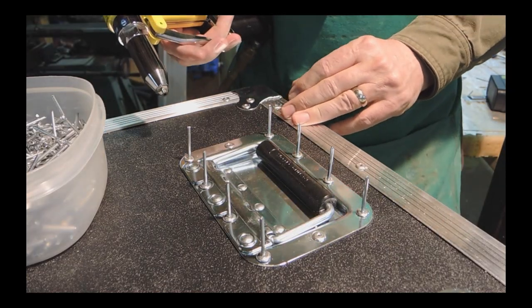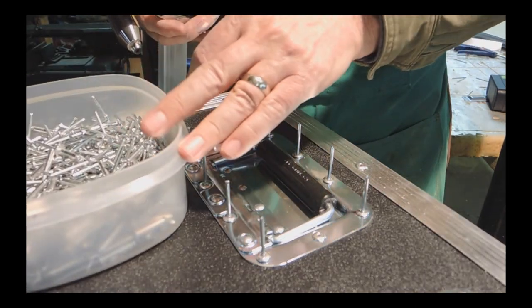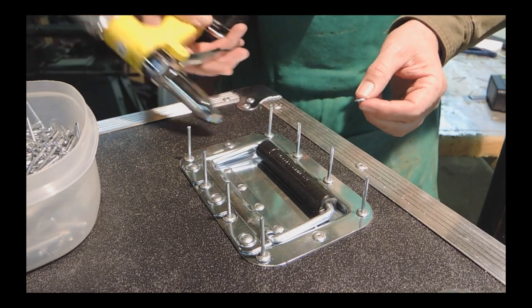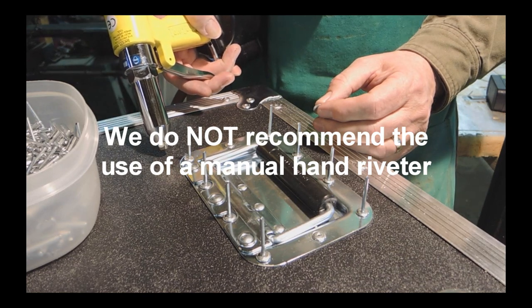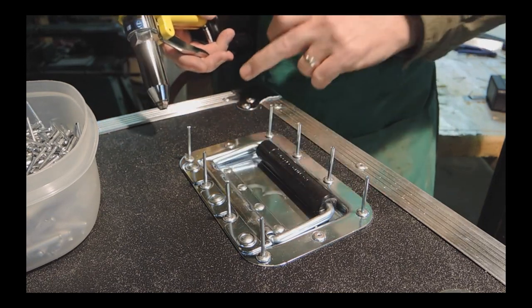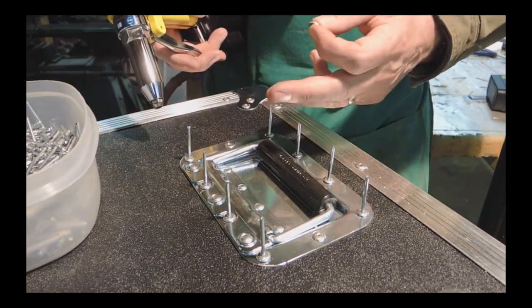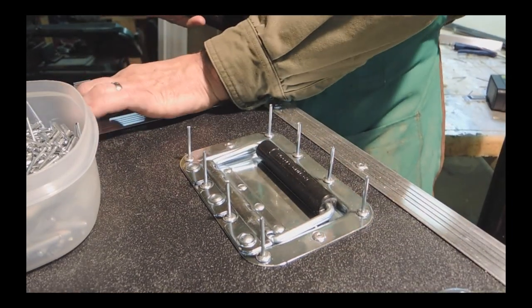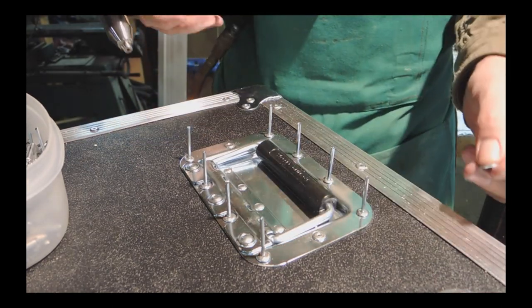I'm riveting the top handles on the bottom case of my photo booth. There are a lot of rivets to this project — about 500 — and I'm using a pneumatic rivet gun. If anyone thinks you can do this with a hand-held rivet gun, don't even try it. These handles have ten rivets each; there are four in this case, so that's 40. The side corners each have six, times eight corners, that's 48 — so almost 100 just in the corners and handles. Then all the extrusions and spanning latches to latch the top case to the bottom case.